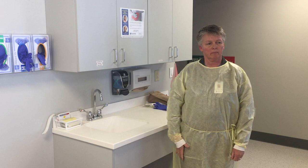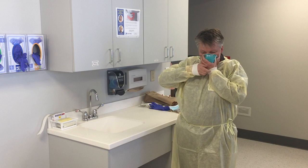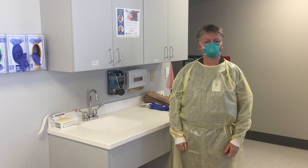Step three: put on N95 mask. Make sure to seal any gaps.